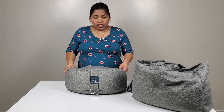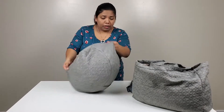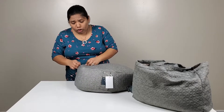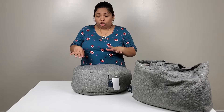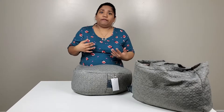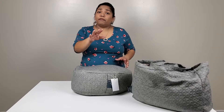It's washable as well — the cover — because you can unzip it. I'm going to open this up because it's supposed to have buckwheat. Everybody likes different types of firmness when sitting on something, so what's amazing about this cushion is that you can open it and remove some buckwheat if it's too firm and have it perfectly comfortable for yourself.